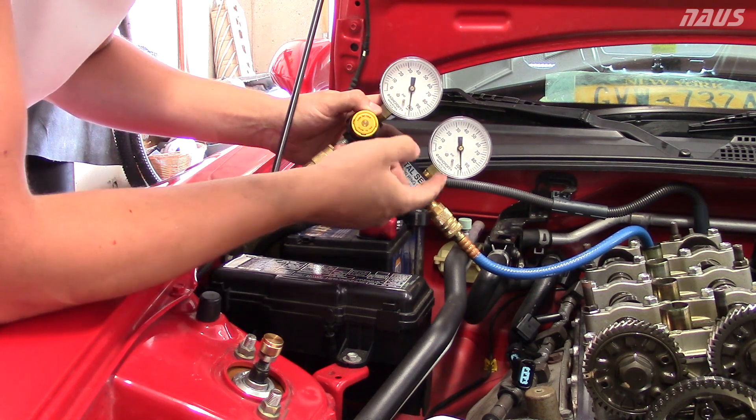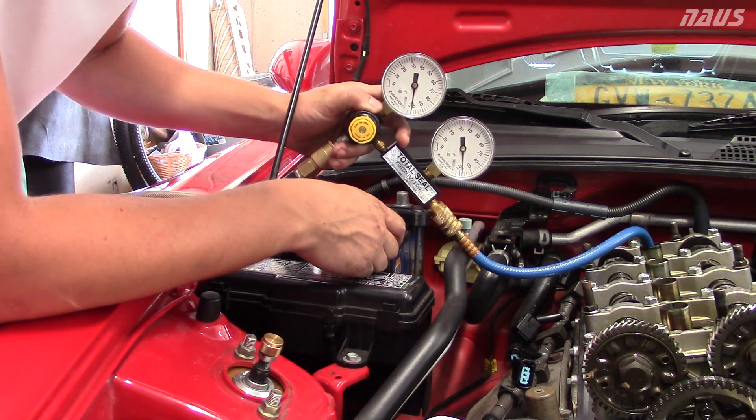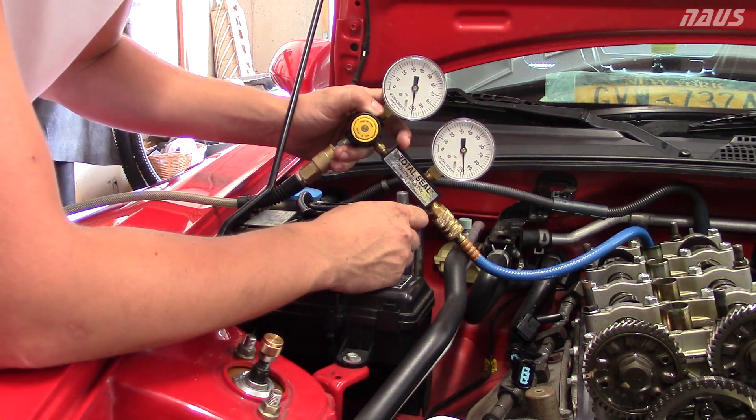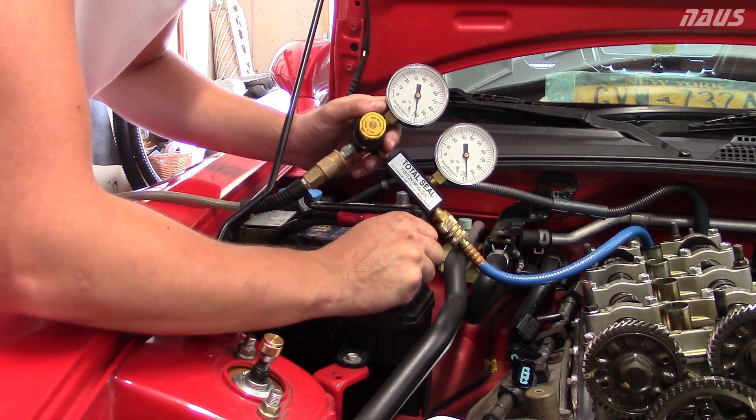100 PSI on the input and I'm at about 97 on the other gauge. That means I have 3% leak down in cylinder 4. So that's how you do a leak down test — 3% leakage on this cylinder.